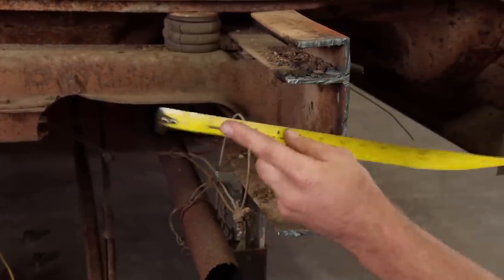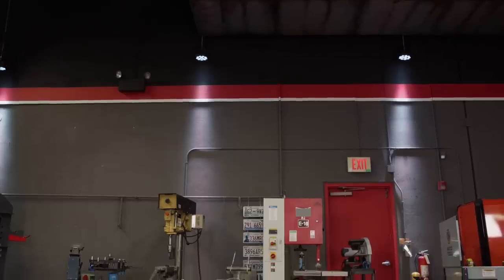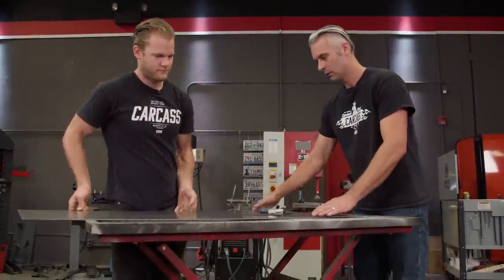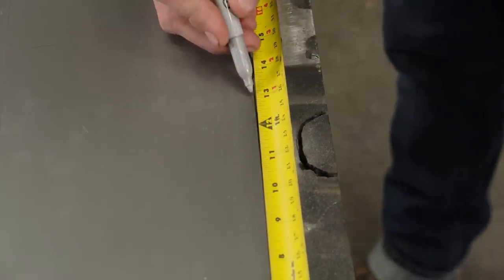Seven and three-eighths, two and three-quarters. To build our C-channel, we're going to be using three-sixteenths sheet steel. And if you add up our measurements from the original chassis, you get roughly 13 inches.